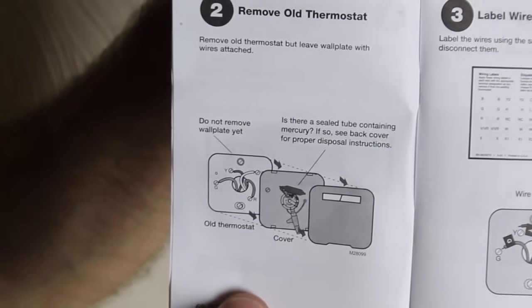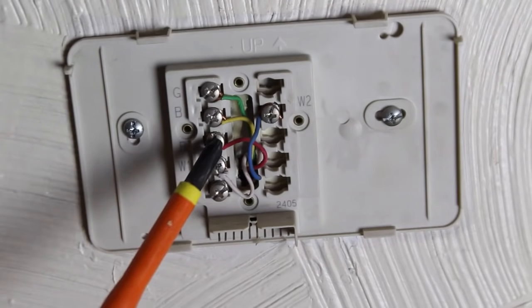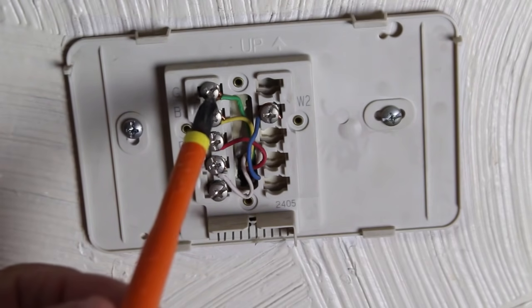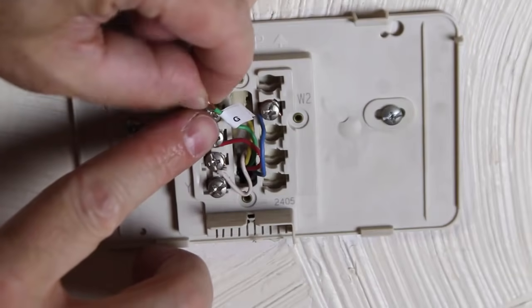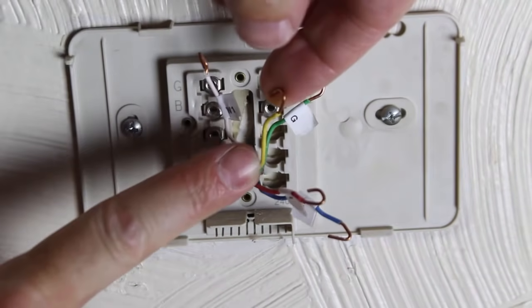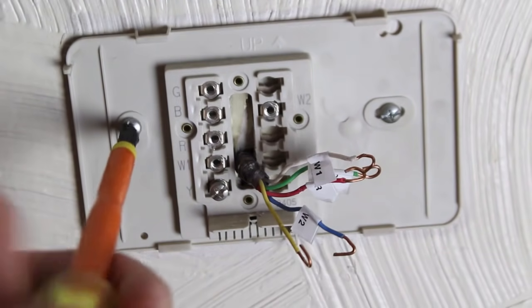If you have an old thermostat with mercury, dispose of it properly. Take a picture of your existing wiring — that's going to help you wire the new thermostat. Also take note of how the wires are wired, and label them with the appropriate labels. I labeled the green wire with the G sticker, and the rest of the wires I labeled according to the old configuration. That's why the blue wire has a W2 sticker on it.